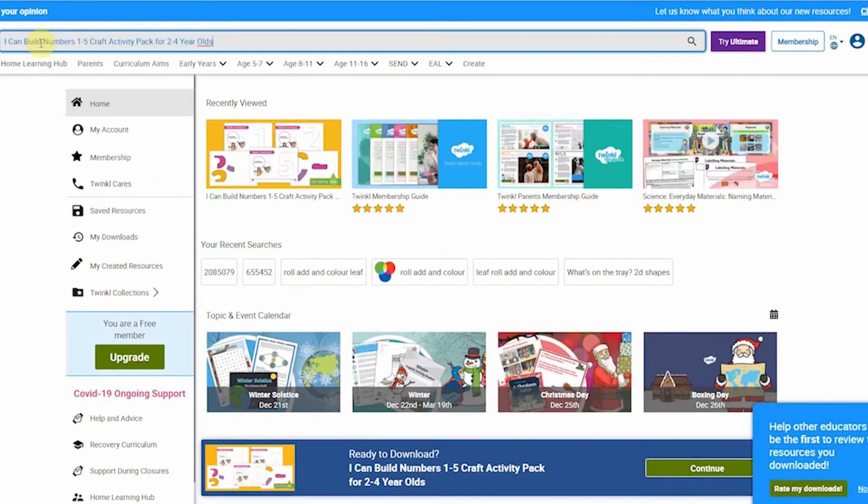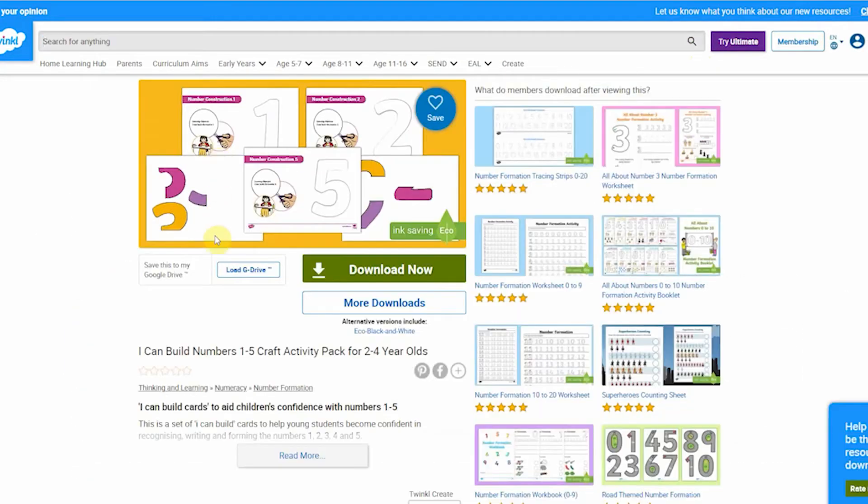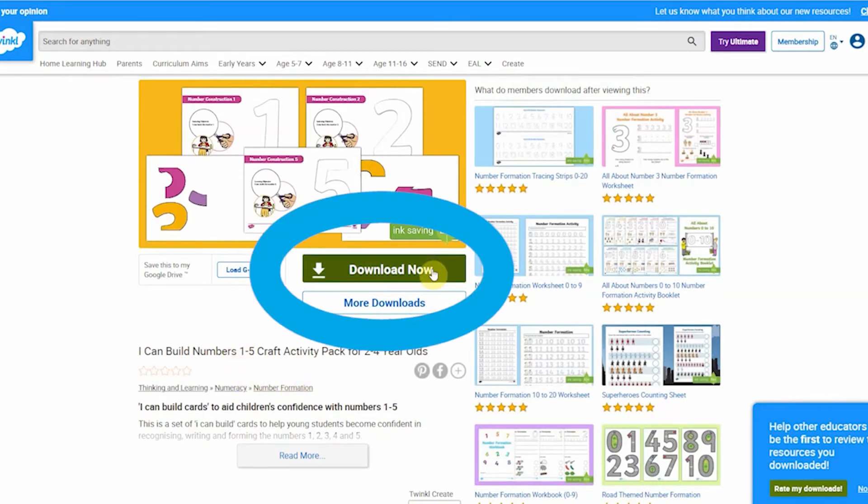This resource is really useful to help your child with number recognition, number formation, and counting. So why not hit download now?